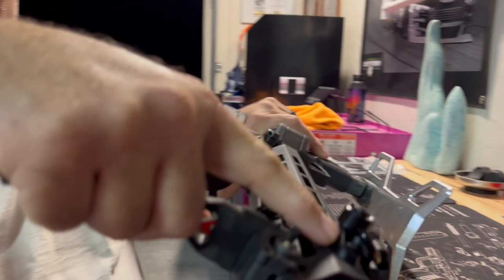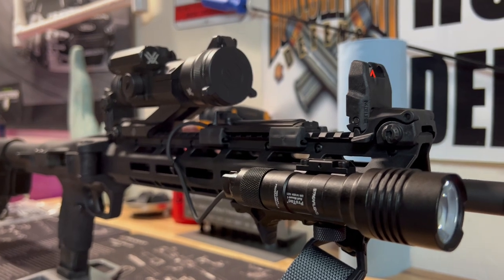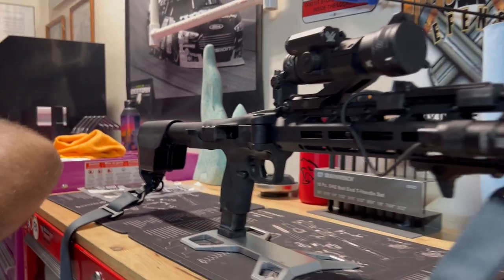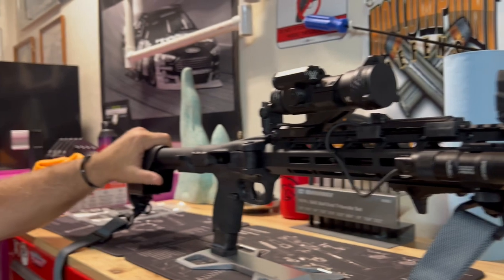On this side I put on the quick disconnect mount for my sling — that was Amazon, two of them for $10. I also changed the buffer plug, which is a whole separate video I uploaded today, but that's basically all I have on it.